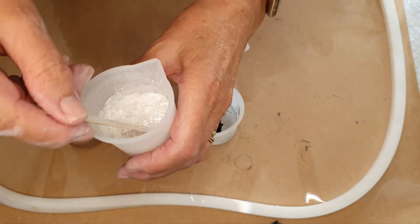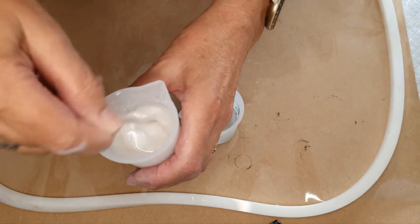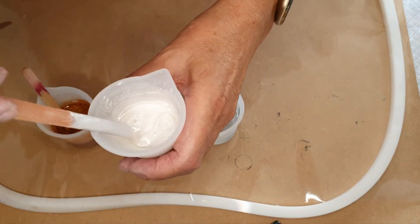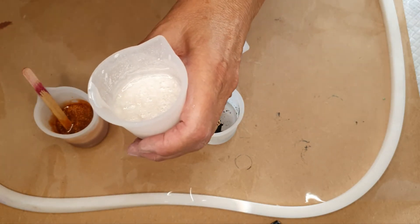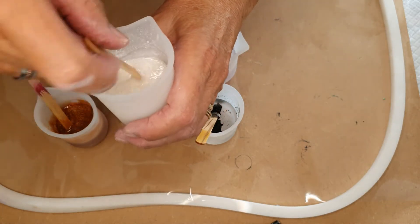I've mixed that with an emery board — whatever next! It's a bit bendy-wendy. Let's just scrape that off because that's not going to be very good. That's it for the bin. Let's get another stick. I've got it going with the sticks.